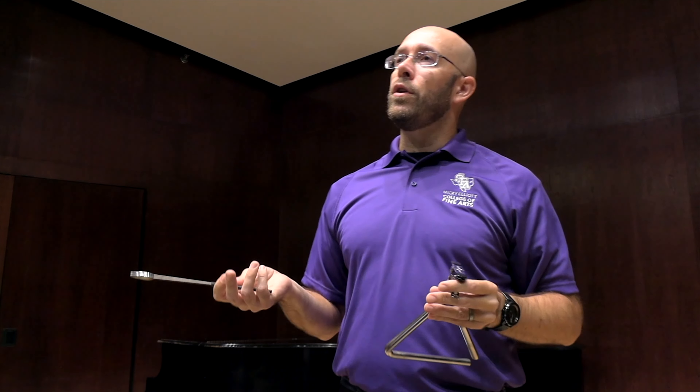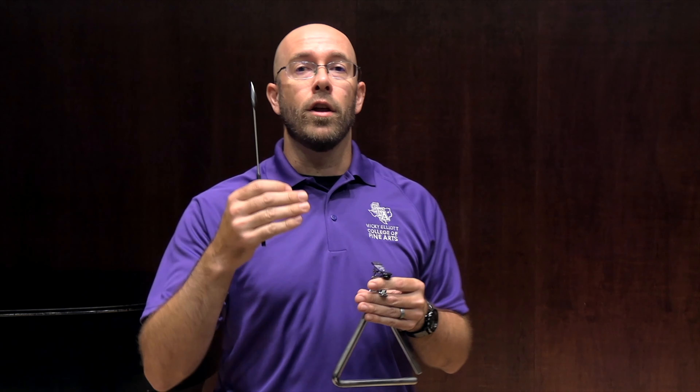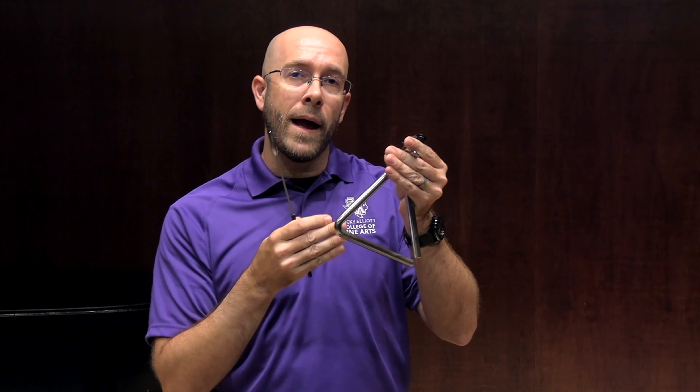If you don't know Carnival Overture, you should be able to sing along with it. Understanding the music will help us understand the longs and the shorts of the sounds that we're trying to get and match on the triangle.